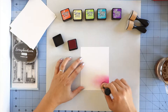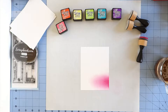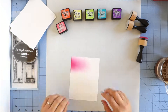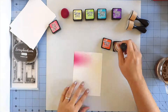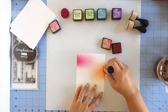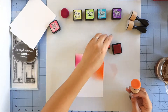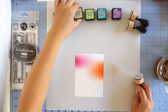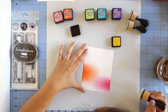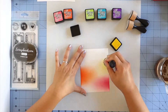I'm starting off by using a couple of the Neenah Solar White flat cards and an ink blending tool with some Tim Holtz Distress Inks. I will have all the supplies linked in my blog post and I will be sure to leave my blog post linked below. The Distress Inks colors that I'm using are Picked Raspberry, Ripe Persimmon, Squeezed Lemonade, Twisted Citron, Peacock Feathers, and Wilted Violet. I'm just using the ink blending tools with the sponges for each color, just trying to get some color onto the cardstock, making sure to clean my work surface between each color because I don't want to contaminate the colors.